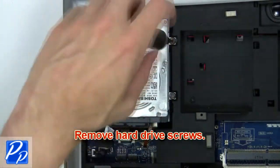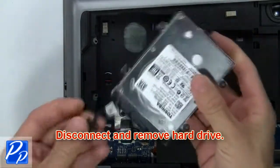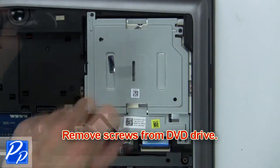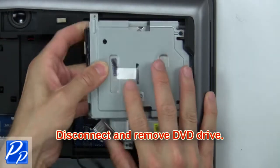Now remove the hard drive screws. Then disconnect and remove the hard drive. Now remove the screws from the DVD drive. Then disconnect and remove the DVD drive.